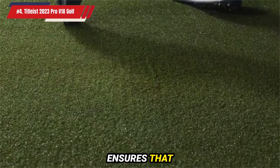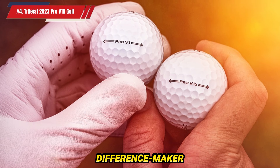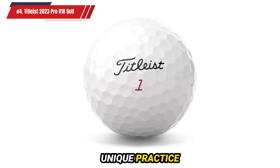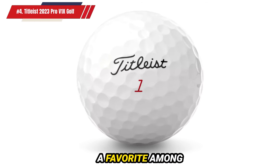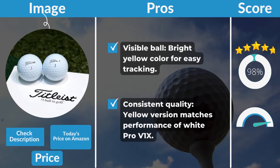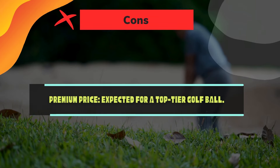This consistency ensures that practice sessions translate effectively to course performance. The Titleist 2023 Pro V1X is a difference maker for top players, providing the performance needed to excel on the course. The yellow version offers a unique practice advantage without sacrificing the qualities that make the Pro V1X a favorite among skilled golfers. Pros: Visible ball — bright yellow color for easy tracking. Consistent quality — yellow version matches performance of white Pro V1X. Cons: Premium price — expected for a top-tier golf ball.